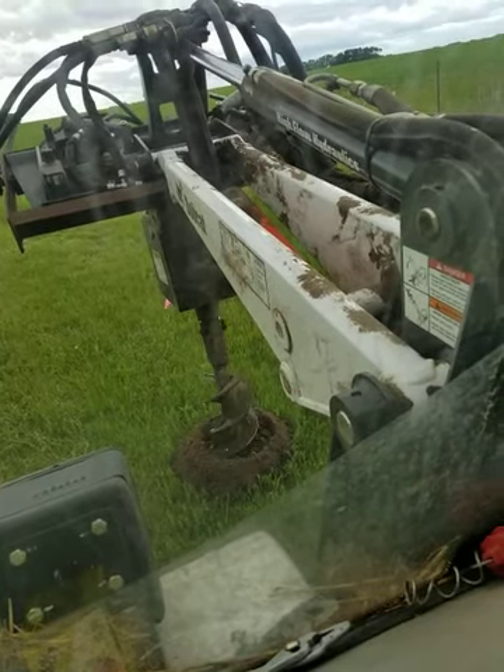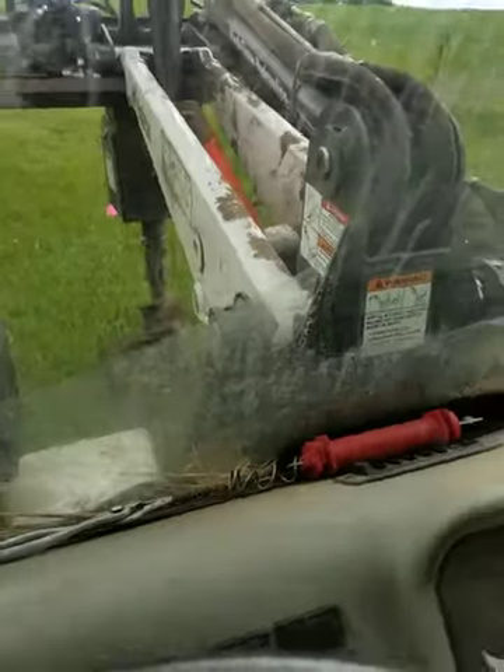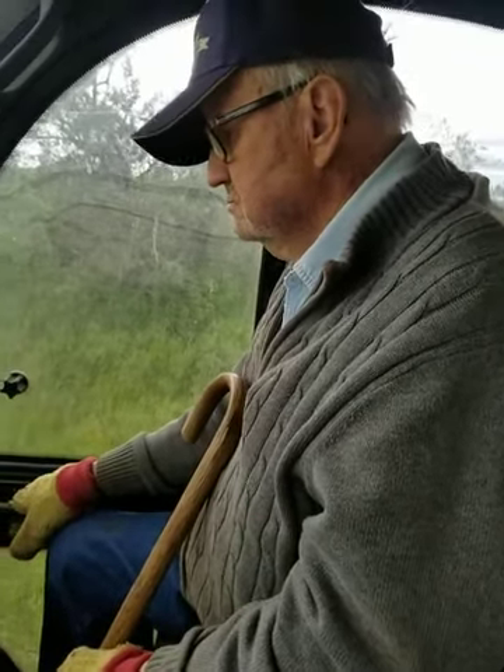It gets about down this deep and it doesn't want to go any deeper. That's why I brought Grandpa along so he can dig the rest of the way. He's got experience digging holes.